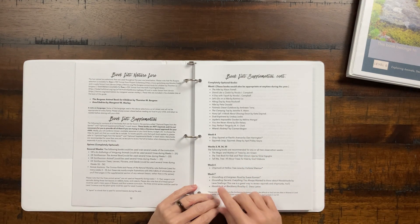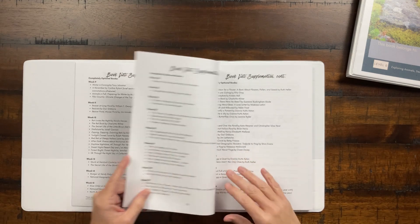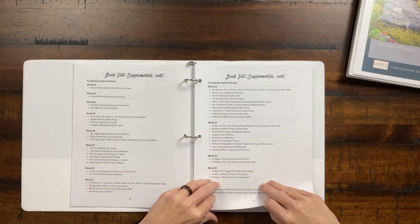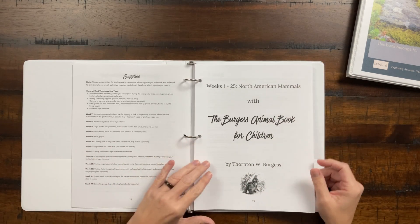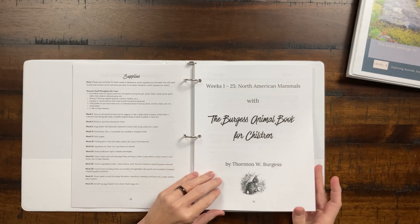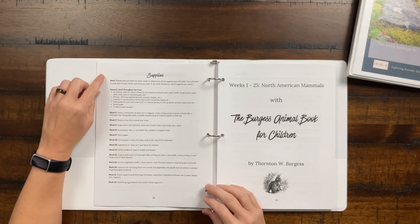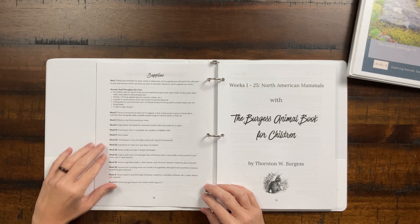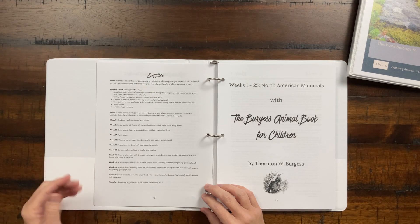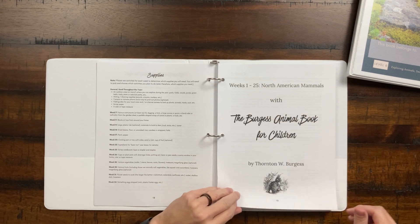If you're studying chipmunks, groundhogs, rabbits, or bats that week, you can use the handy list to go to the library and grab those extra books — great if your child loves stories. The supplies list covers the entire curriculum, and they're really easy. The most difficult item might be getting some flower seeds, but most of what you need you'll already have at home.